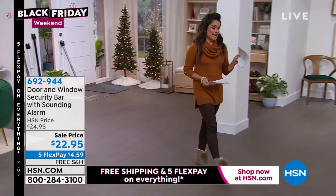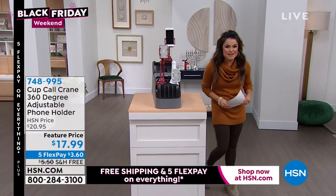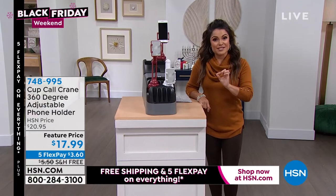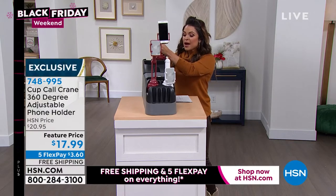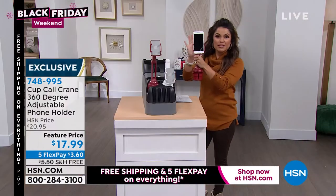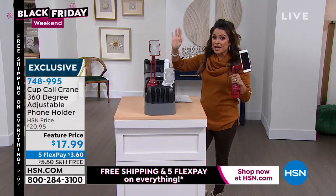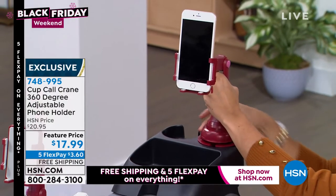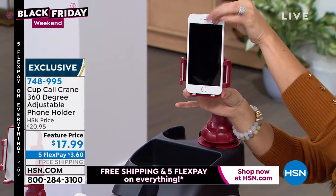We're going to do another fantastic gift idea — $17.99, flex pay at $3.60. This is called the Cup Call Crane, the upgraded version. If you have a cup holder, you now have a perfect gift idea. It started in the car but people now use them in homes and offices. You set it down, twist it so it expands to fit your cup holder, put your phone in, push a button — and no matter what size your cell phone is, it will adjust and hold it.